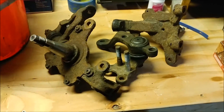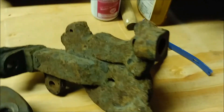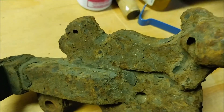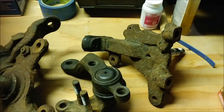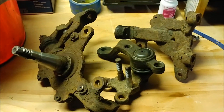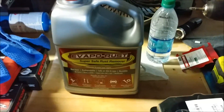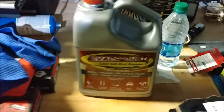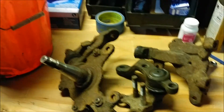I have these spindles here — I bought them from someone on the East Coast and as you can see they're pretty caked with rust. I saw a couple of videos on YouTube talking about using this stuff here called Evapo-Rust and saw some pretty good results with it.